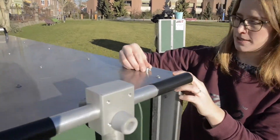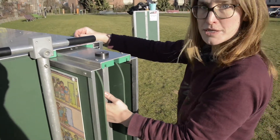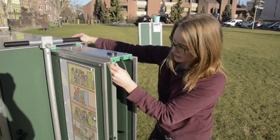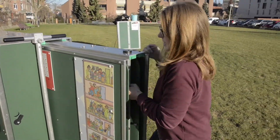Then we take out this pin to be able to take out the first box of the Mobile School. You can pull it using this bar on the inside of the Mobile School. So we take it out completely.